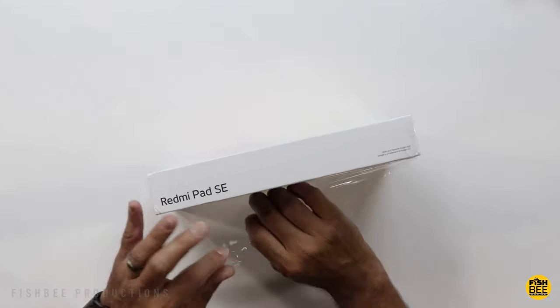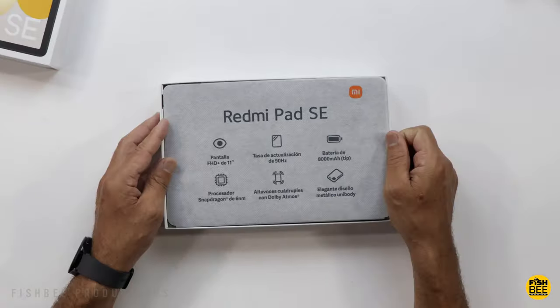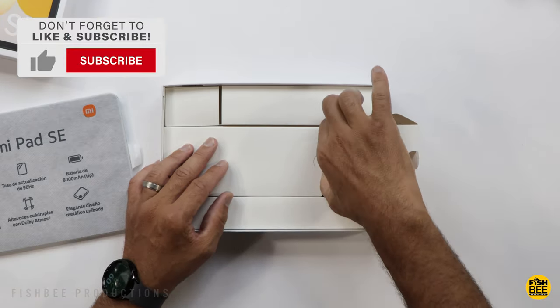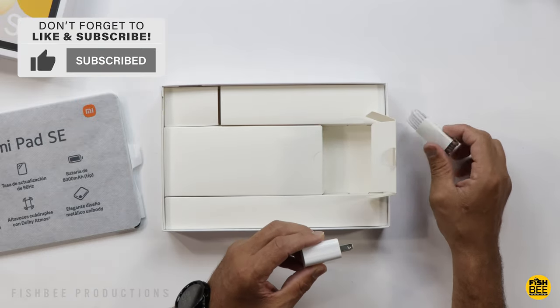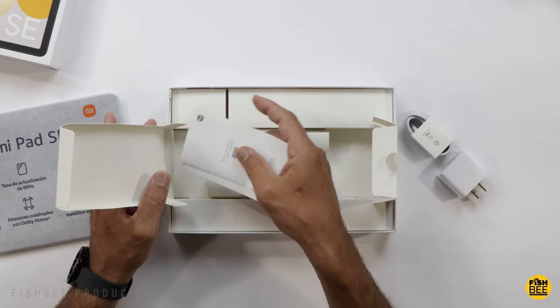This one also has four speakers, two on each side, and yes, it even has a headphone jack. It has an 8,000 milliamp hour battery, though only 10 watts charging. It's got Dolby Atmos and comes in several colors: lavender purple, graphite gray, and the one shown here is mint green.